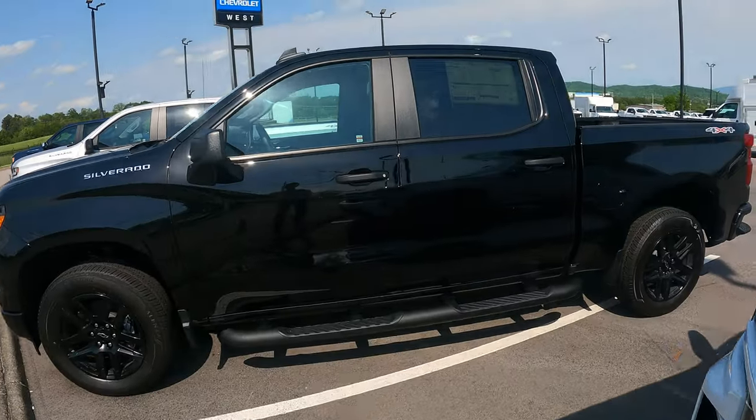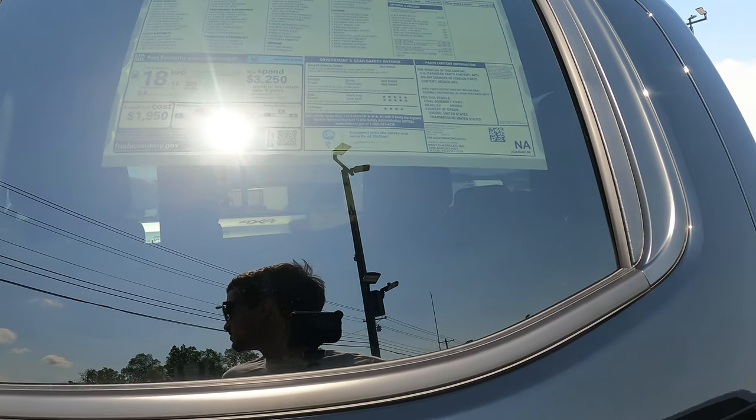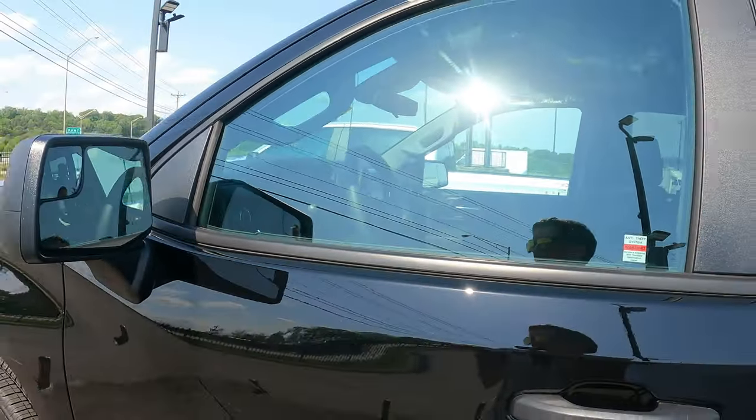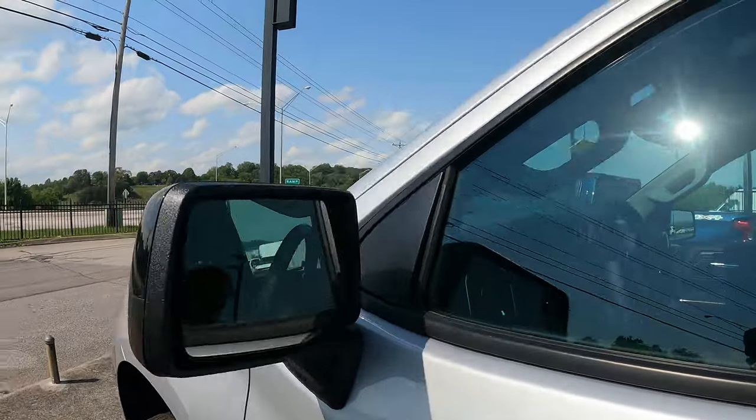Here is a custom crew cab for $48,000 with a 2.7-liter turbo. I've heard a lot of good things about these turbos — they make almost 430 foot-pounds of torque, while the 5.3 makes 380 foot-pounds. That's quite a bit for a 2.7 liter. If anyone has one, comment down below with your pros and cons — I want to know your opinion. Older style interior on this one too.